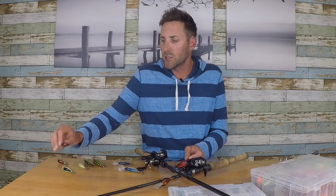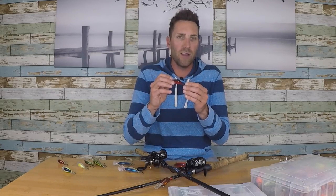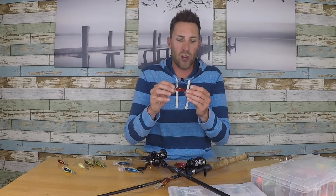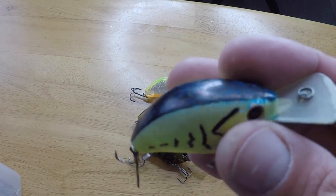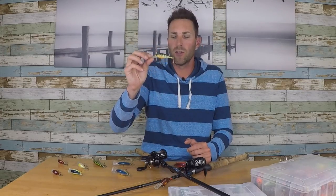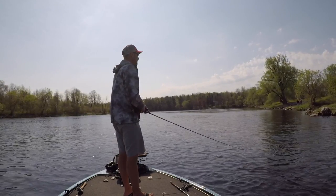When I got into bass fishing I started using Triple Grips on all my crankbaits and I'm very satisfied with the hookup ratio. Now some of the smaller crankbaits — like the Blitz tinies — have really sharp factory hooks. A size 4 Triple Grip may be a little too heavy for those tiny baits, so sometimes I'll leave the factory hooks on. But on custom-painted ones and the Live Target perch I do put a size 4 Triple Grip.